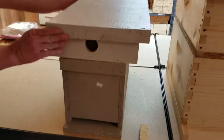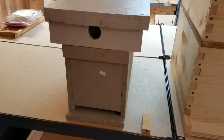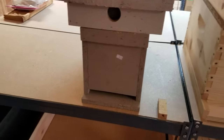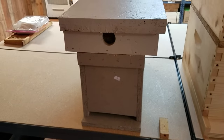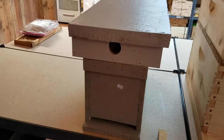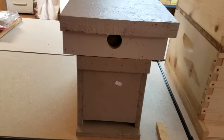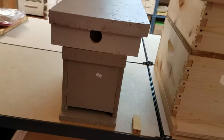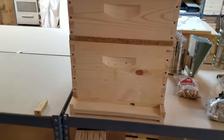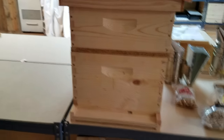You'll let that hive sit for at least a week, then go back in and check her progress — make sure she's laying. You'll see eggs. A lot of this you can pick up from our other videos. We're just trying to give everybody a general idea of what to do to get started. You can do this same process in a 10-frame or 8-frame hive; it doesn't have to be in a 5-frame nuc.